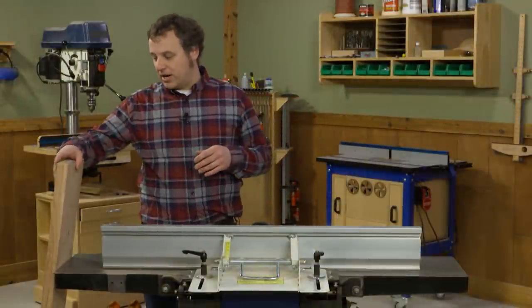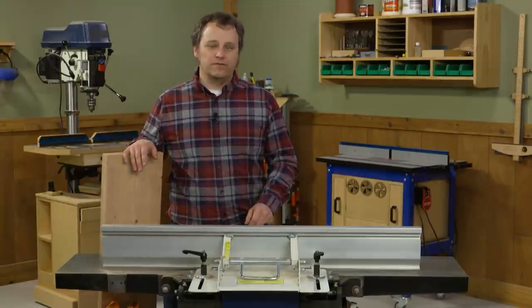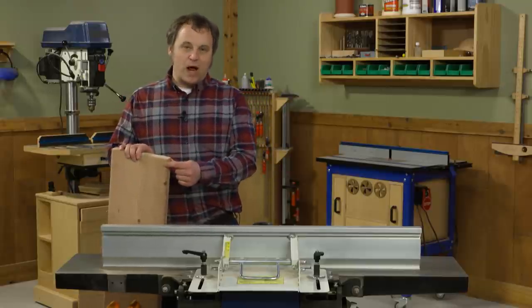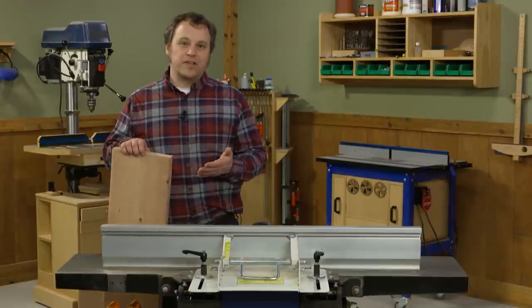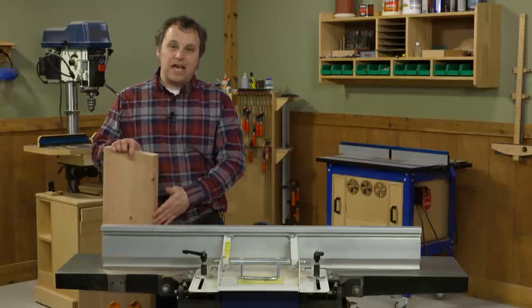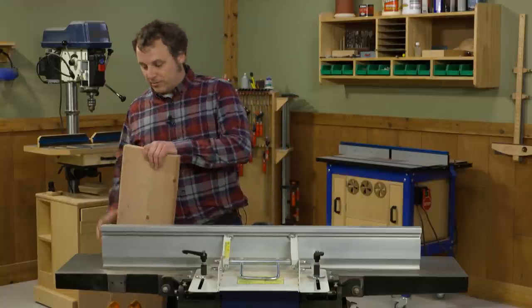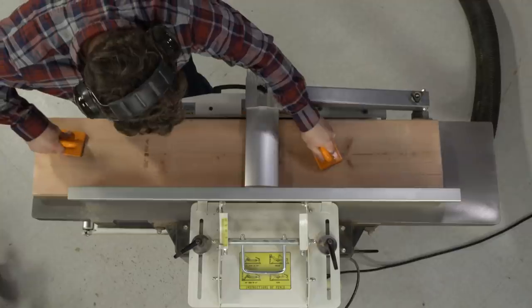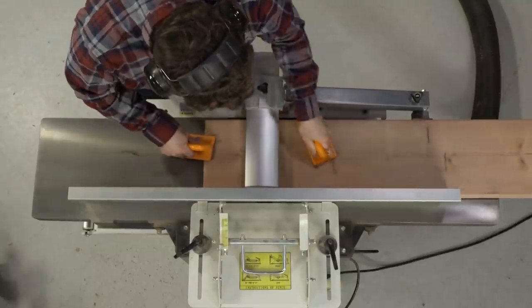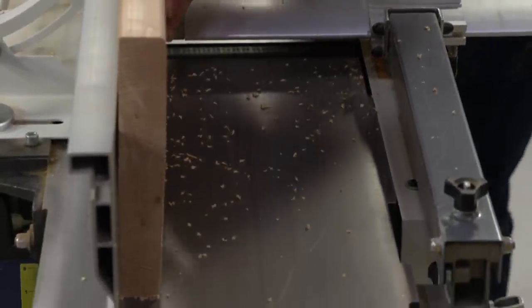The first step in transforming our construction lumber into workbench parts is to take the construction lumber look off of it. Construction lumber has rounded edges just for ease of handling, and I want to clean those up. I also want to make sure we have nice reference faces — a flat reference face and a flat reference edge before we start slicing and dicing this up into pieces. So that's what I'm doing here at the jointer. This particular piece has a little bit of a cup across its width and is a little twisted, so I want to take a few passes to create a stable face, then a few passes on edge to create a square reference edge.